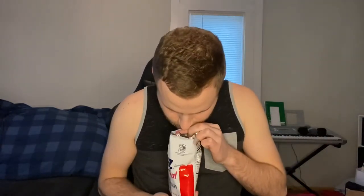Starting with Utz original potato chips. They are classic, nice and thin. Surprisingly more dense than a Lay's plain chip and less salty. Good start for a regular potato chip.